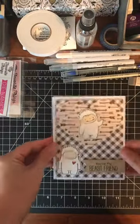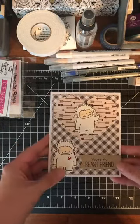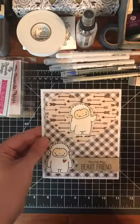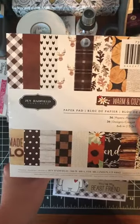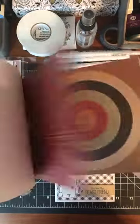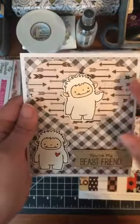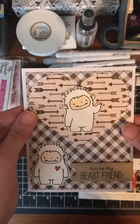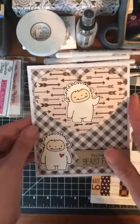The card we're making today uses the MFT Beast Friends set. This is a sample I've already made. I used a paper pad I bought at Joann's — it's Warm and Cozy by Jen Hadfield. It's a really great paper pad with a ton of cool paper, but you only get one of every kind, so I can't recreate this exactly. We'll pick out a different pattern and make a pretty similar card so you can see what I did.